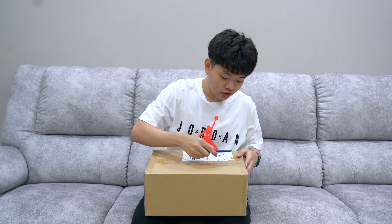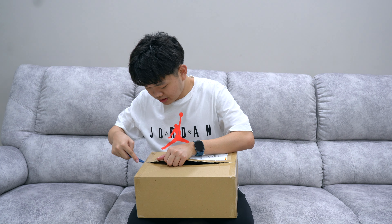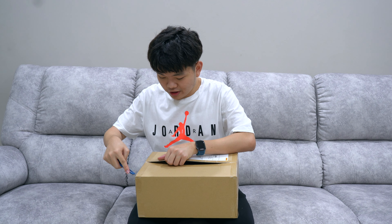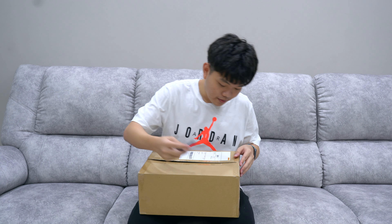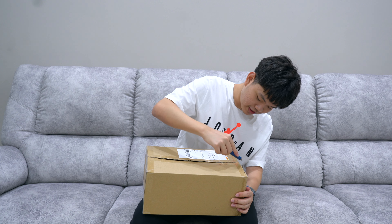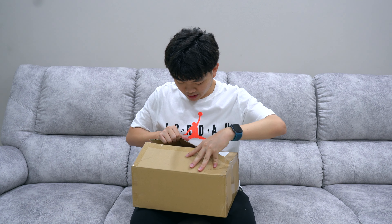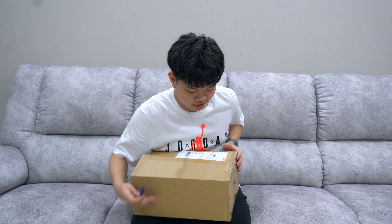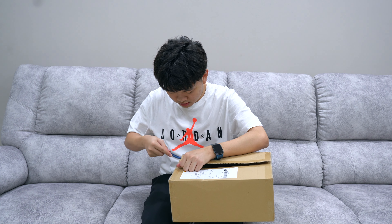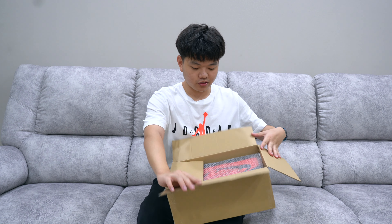Unfortunately I don't have a top-down camera like I do with my smartphone reviews, but I'm gonna try my best to give you guys the best view. I can see the box inside — you guys can't see it yet, I'm sorry about that.